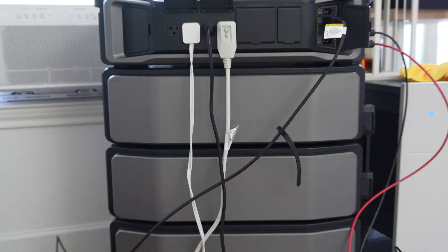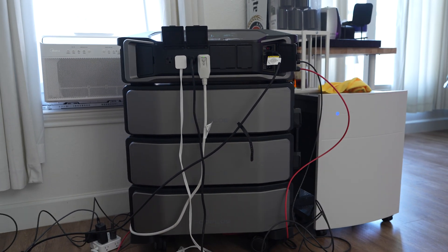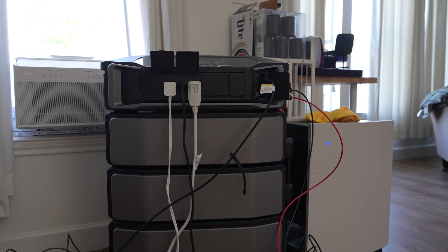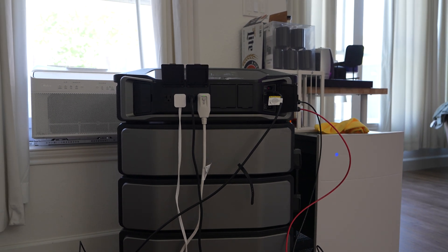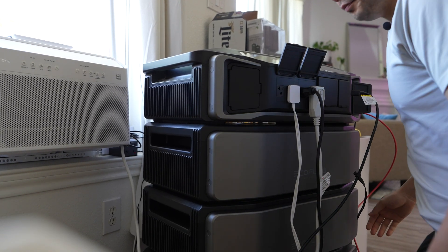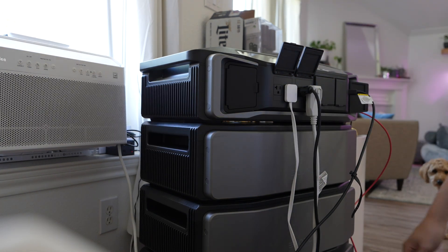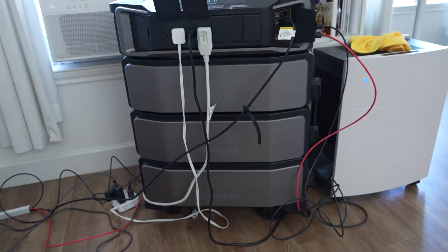Size can make all the difference and in the case of the Delta Pro Ultra, it's massive. While its predecessor was relatively portable, the Ultra is a behemoth in comparison. It's not exactly the kind of device you'll be casually lugging around. You'll probably want to keep it stationary unless you're equipped with some serious muscle or a trusty set of wheels.